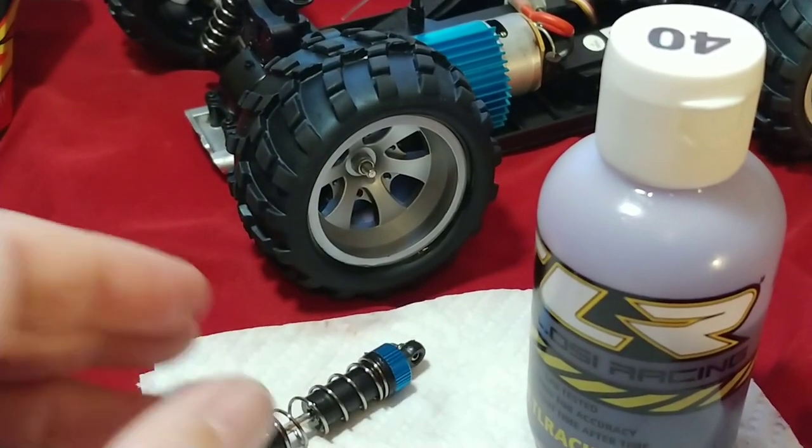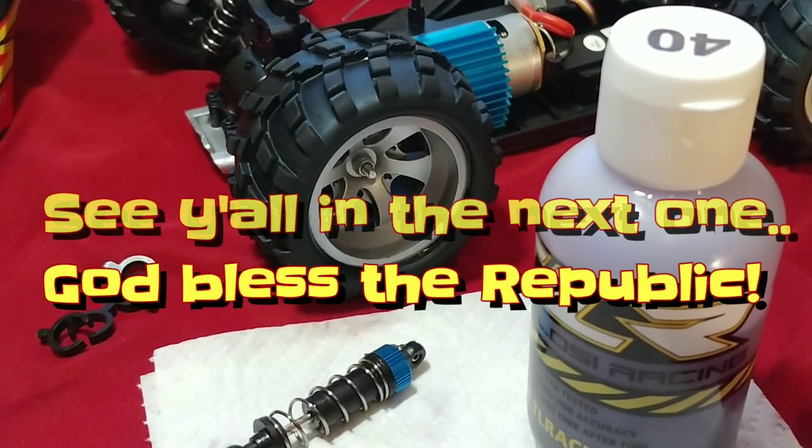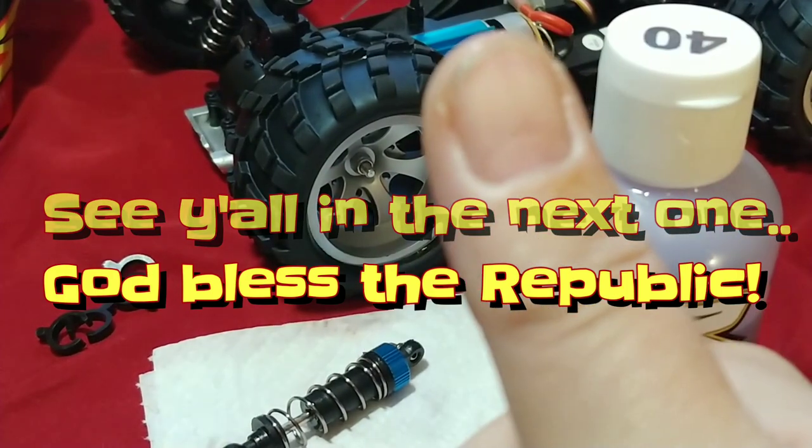That's pretty much it for the video. If you guys like it, give it a thumbs up; if you don't like it, give it a thumbs down. I appreciate all my new subscribers. Thanks for watching guys — see y'all in the next one and God bless the Republic.